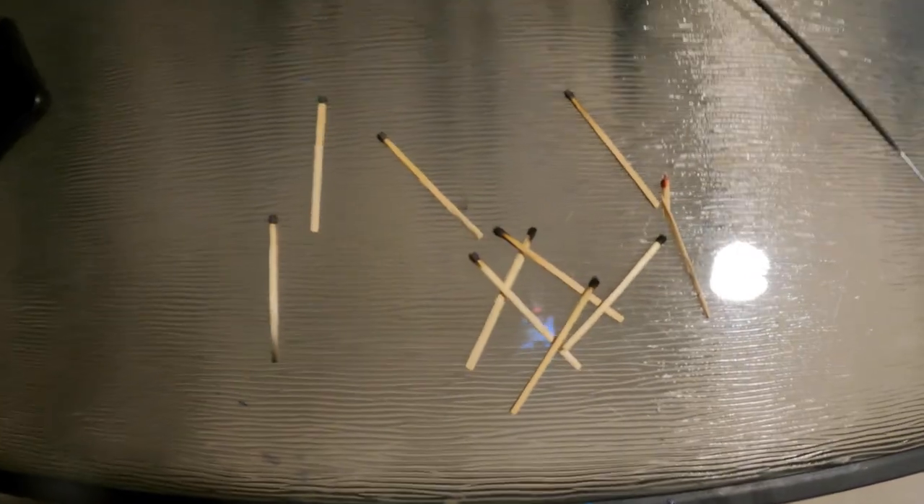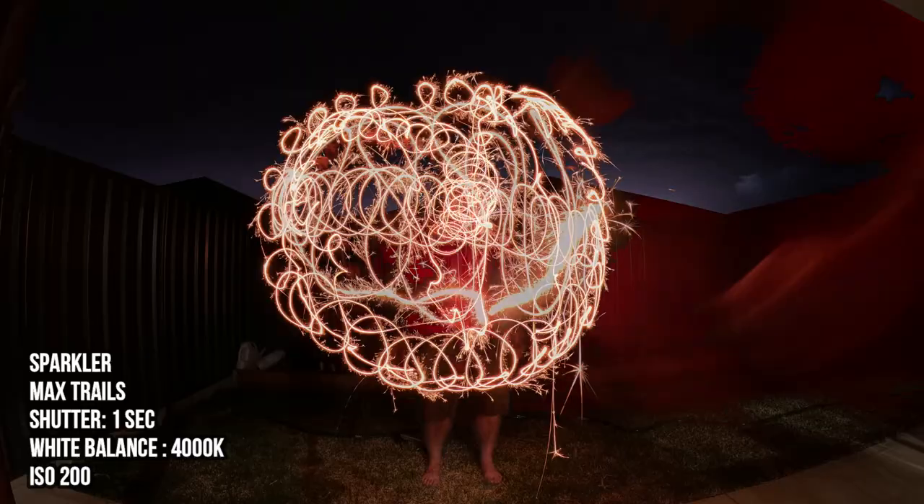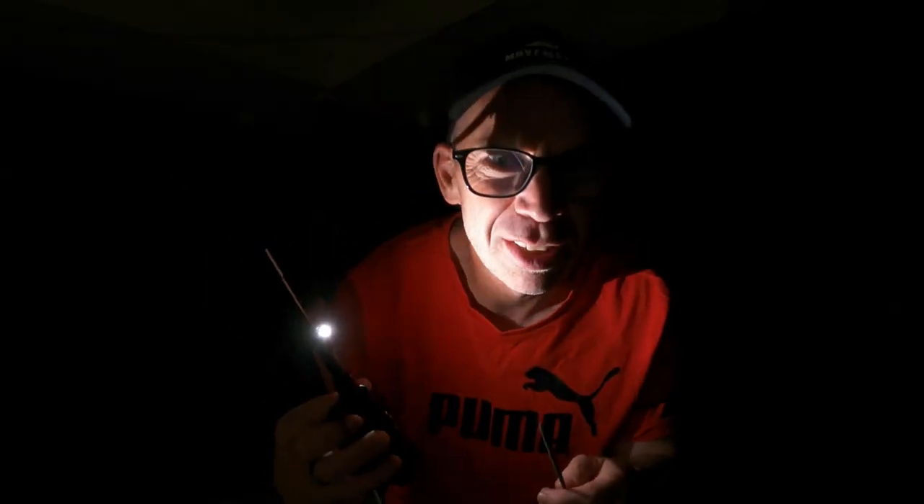I'm going to try a slightly different tack when it comes to lighting the sparklers tonight. You can see the number of matches I've gone through so far — there's a slight breeze and every time I try to light a match they go out. But I've actually come across one of these little lighters here, and from now on I hopefully won't have any more issues when it comes to lighting sparklers. Let's go!